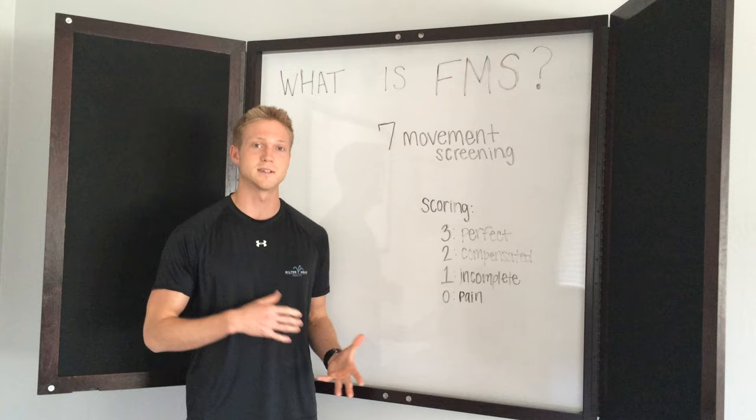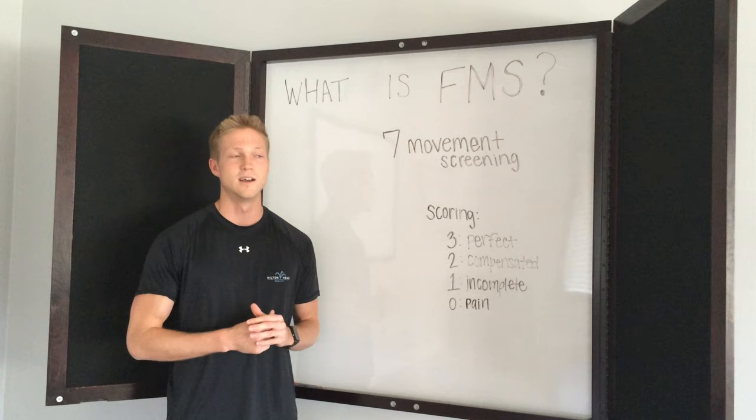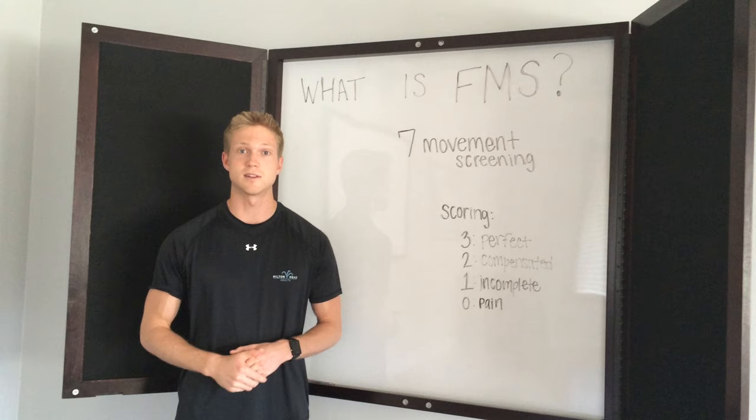The functional movement screening is a screen that was designed by a team of physical therapists and athletic trainers. One of the bigger names is Gray Cook. The purpose of the functional movement screen is to take a snapshot of your functional health, in the same way that a blood lipid profile is a snapshot of your heart health and tells us your risk of potential heart disease or metabolic syndrome — the functional movement screen is a snapshot of your functional movement health.